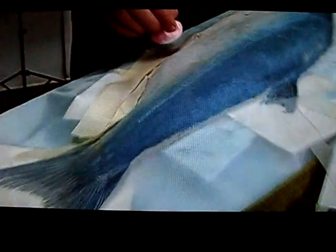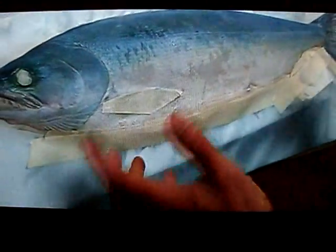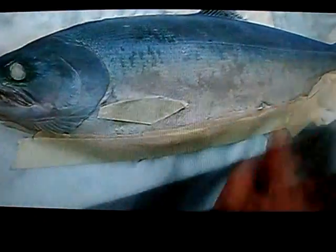One of the final touches — we put the tape here to make a definite line, and this is going to add some contrast and really bring out that pearlescence color of a fish's stomach.